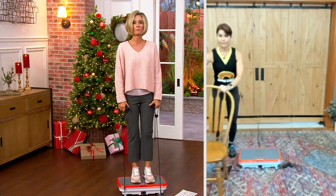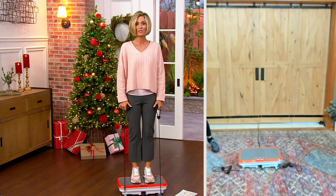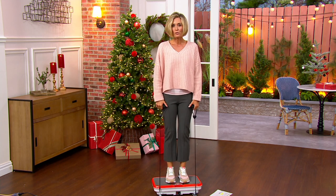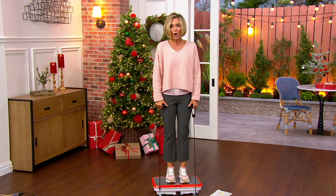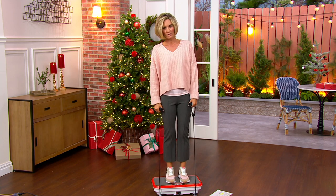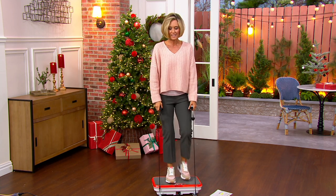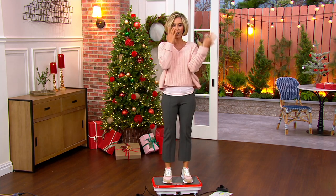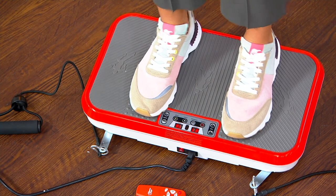And why Denise is saying all this is because physical activity and exercising has been proven to reduce your risk for just about all of the things that can kill you — type 2 diabetes, heart disease, stroke, all of those. You need to move. Your doctor said it, your kids have told you, but you don't want to — you want it to be easy. How easy is it? All you have to do is stand there and it does the work for you.